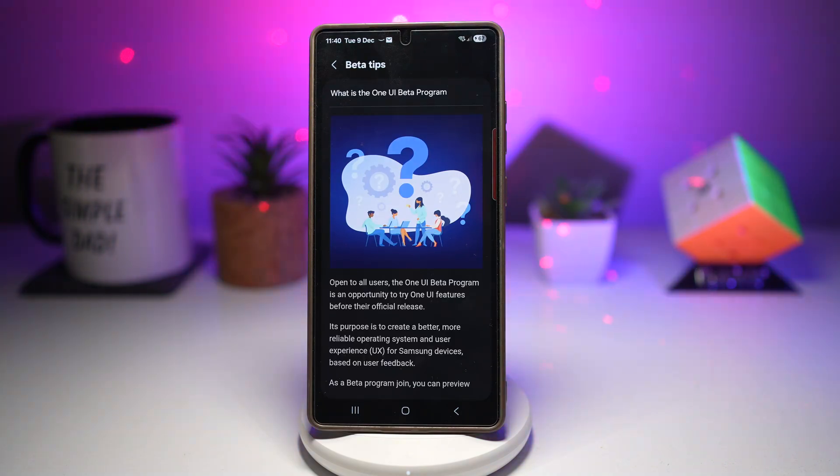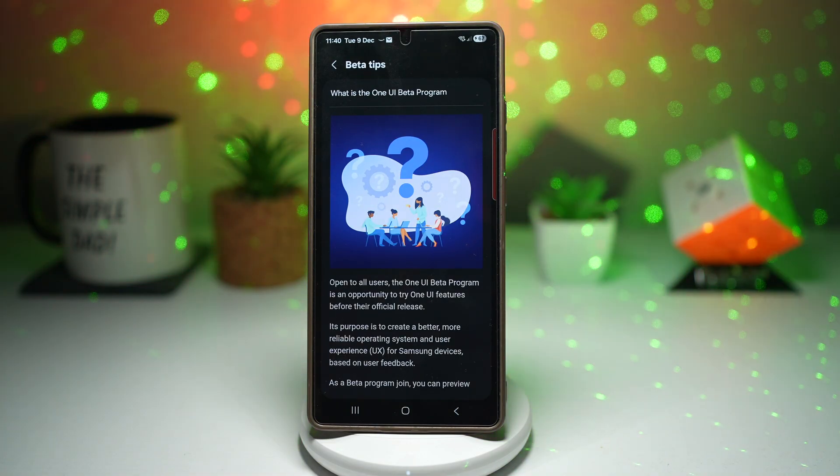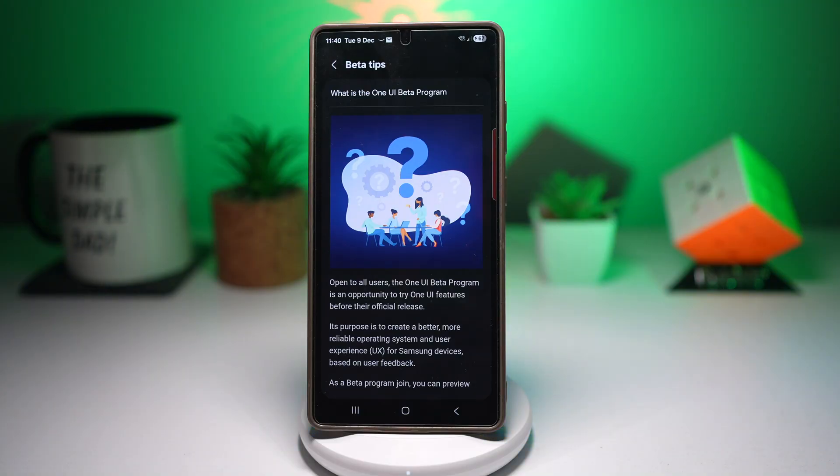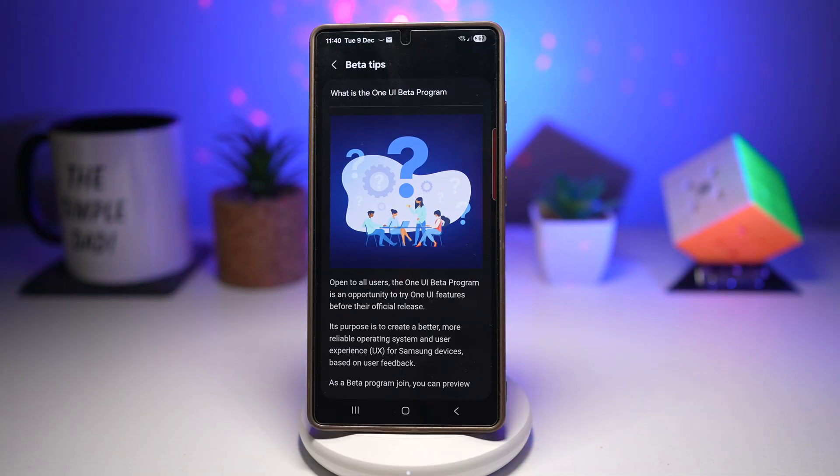The supported devices for One UI 8.5 beta are the Galaxy S25 Ultra series, excluding the FE and Edge models. These models will be the first to receive the beta, and more devices may join the program in the following weeks. You can check a full list of eligible devices and the complete changelog using the links in the description below.